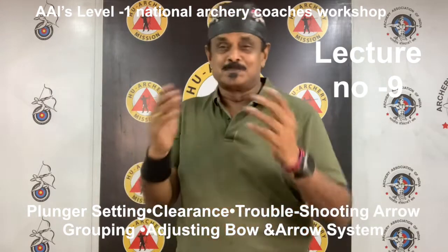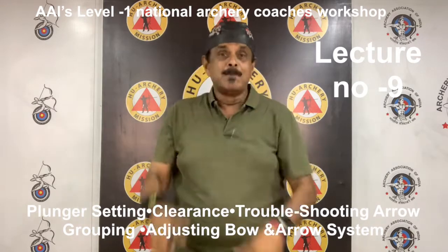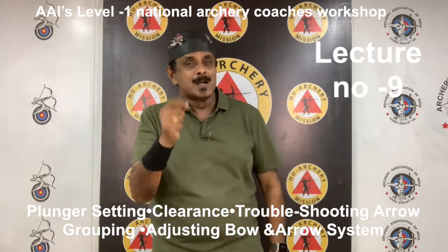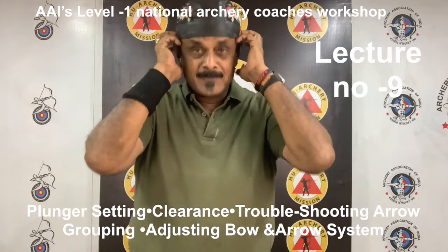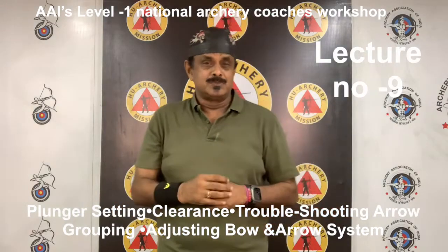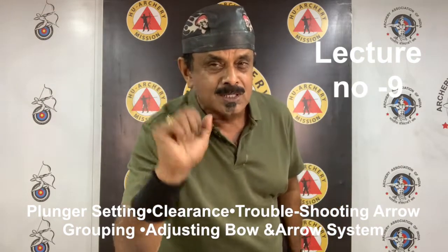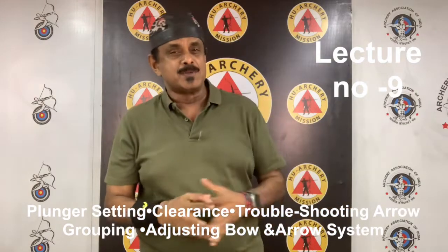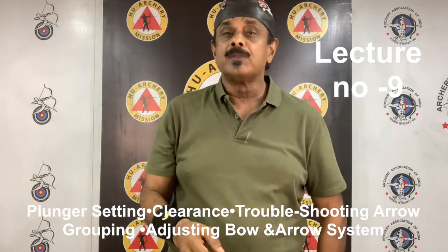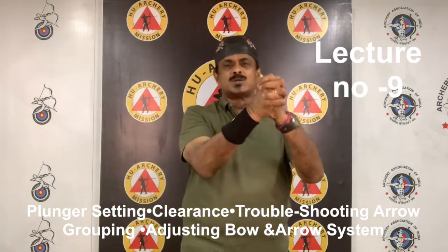Catch you soon with the next part of Recurve Bow Tuning. Since this lecture is loaded with information, it may not get into our heads easily. Please listen to the lecture over and over again. This will truly help you understand the content — keep repeating until you are thoroughly familiar with it and have completely grasped the subject. Find the answers to the five questions and please send them on direct message or WhatsApp. The common mission of all of us is to make India — Hindustan — the ultimate in archery. Let's join hands towards this goal.